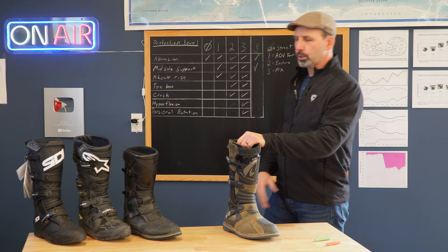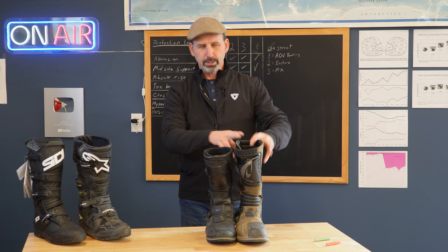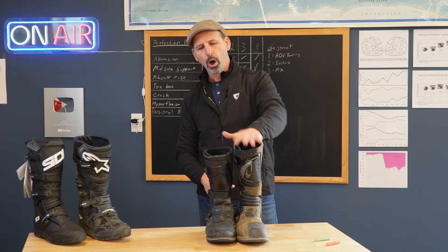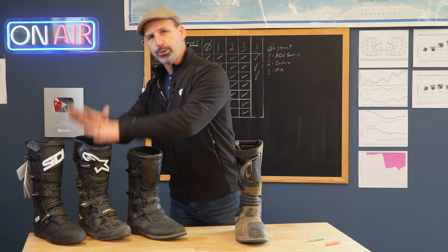Mid-calf rise is the next category and the last in the Adventure Touring boot category. If we look at the BMW Venture Grip, this is about the standard height for an Adventure Touring boot. You'll see that the Forma Terra Evo exceeds that standard — it sits taller than that average height. So we definitely give it a checkmark on that. Moving from the Adventure Touring boot category into the Enduro boot category, I'll call this a Class 2 boot.